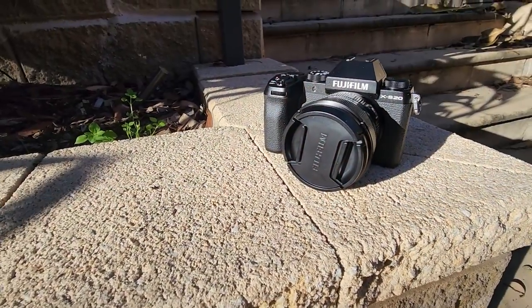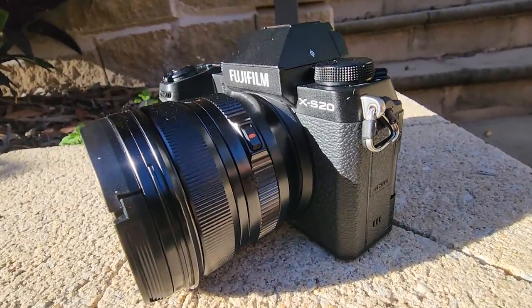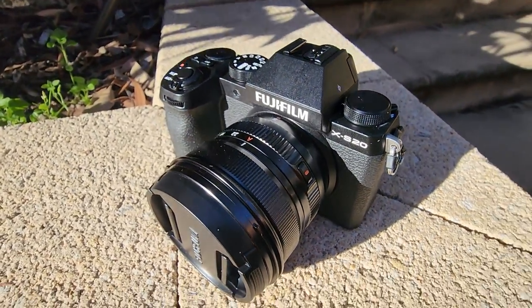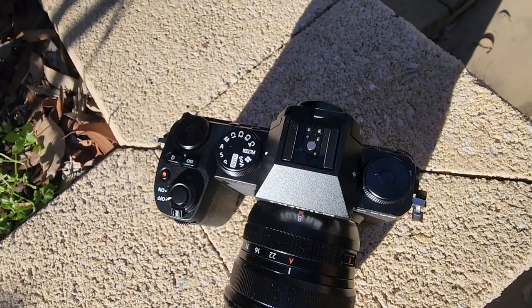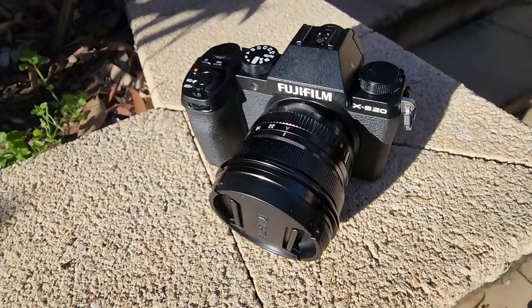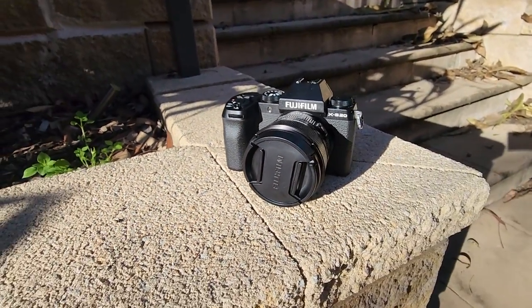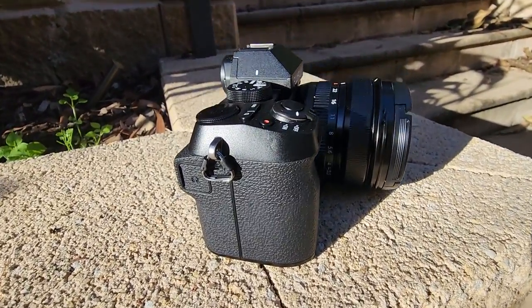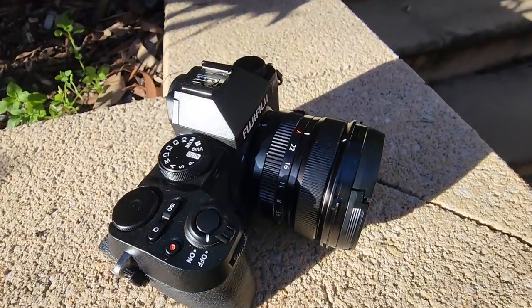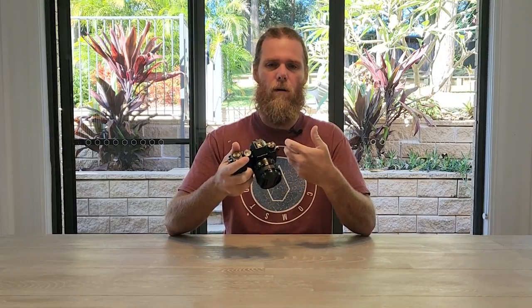In terms of design, if you've seen the XS10, you honestly wouldn't be able to tell the difference between the two just looking at them. Apart from the 'S20' branding and a vlog option on the dial at the top, they're pretty much exactly the same. It's a bit different from the usual retro feel of the broader Fuji range — it's more in tune with DSLRs from Nikon and Canon, probably to make it more familiar for people thinking about upgrading, given the market they're going for.